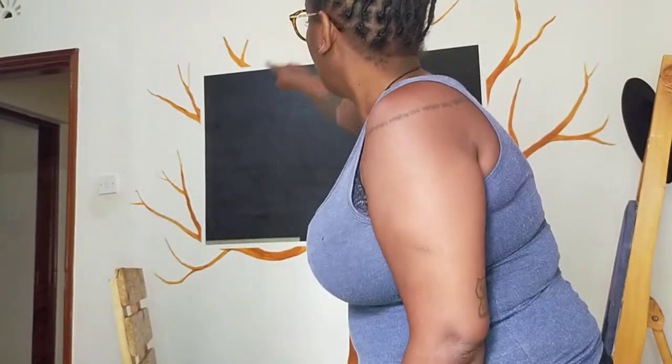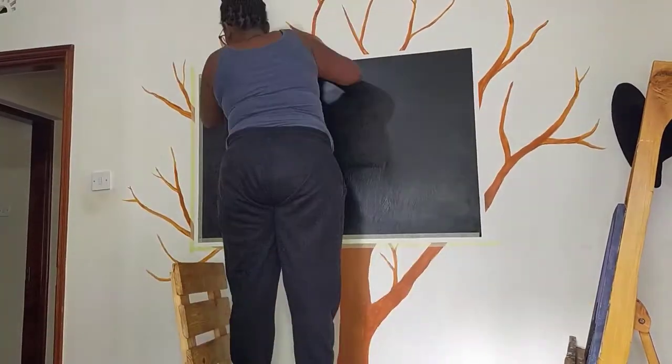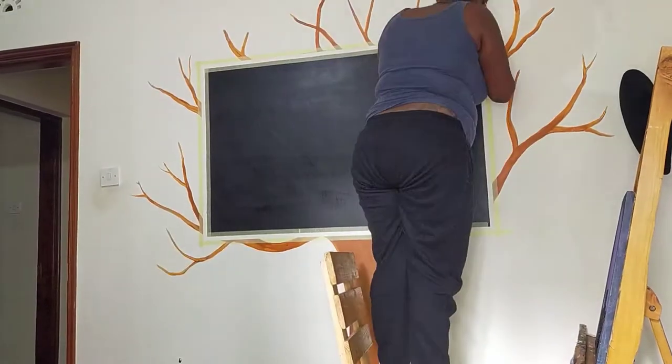I'm going to be doing a frame around the blackboard.